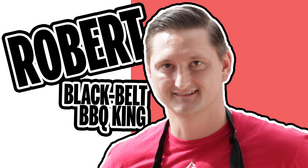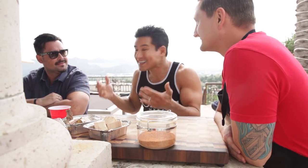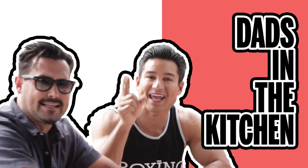Today, Professor Robert from the Gracie Barra Jiu-Jitsu Academy, where Dominic and I train, is joining us to give me yet another lesson — this time not in Jiu-Jitsu, but in grilling and smoking. It turns out he's also a competitive barbecuer. So the dude rolls with Jiu-Jitsu and then rolls on the grill. And he's a dad — hence the dads in the kitchen.